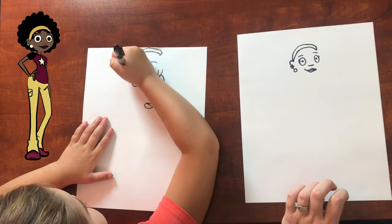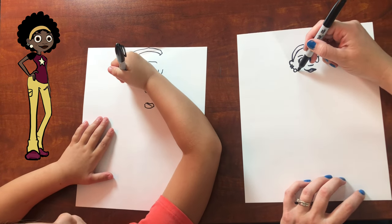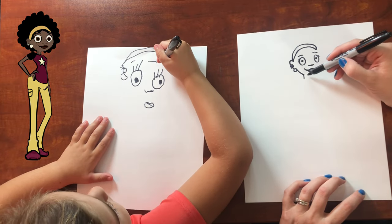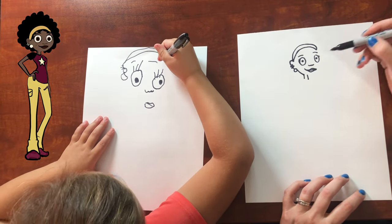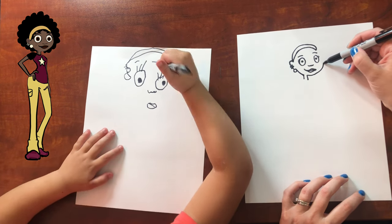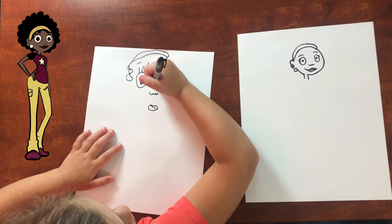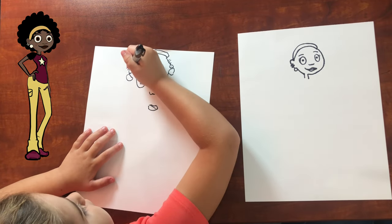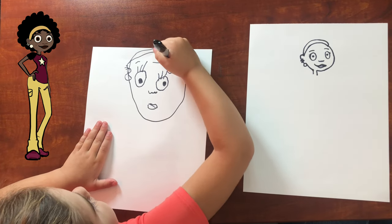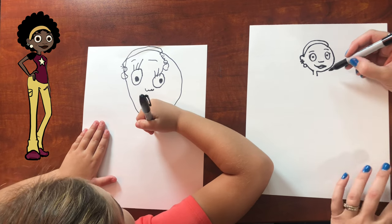One, two, three — big earring. And then her chin goes down there. Her neck is right there, and then the other side of her neck is right there. And then it goes around and meets up with the headband. Good job. Now her neck — good job.